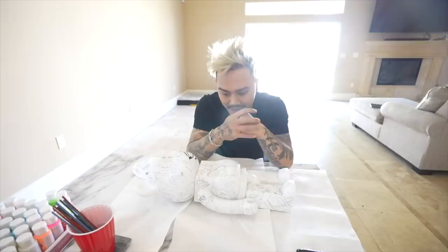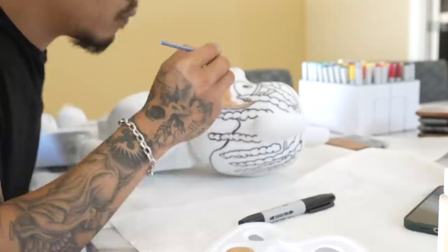I wanted to make sure I got the face properly done. Now we've got to paint. It took about a day to draw and plan everything out, so welcome to day two — painting.